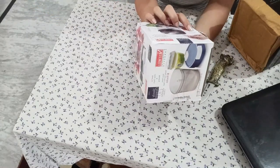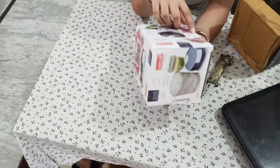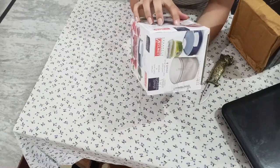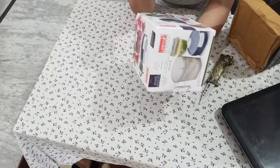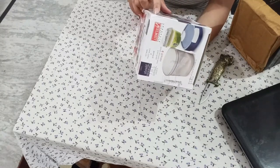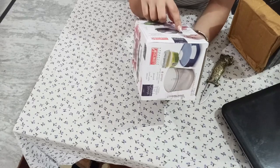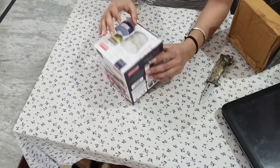It has 6 blades — extra sharp, stainless steel. It's written as 2-in-1 jumbo, 6 blades, Handy Chopper. You can pour or add fruits from here. Everything is written on the packaging.